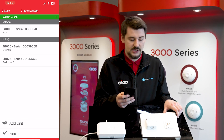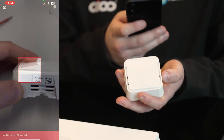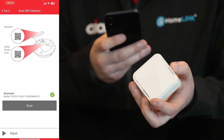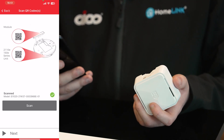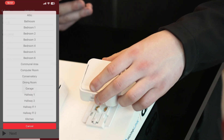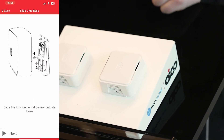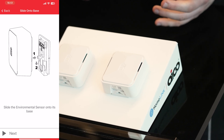We're going to continue through and in the exact same way add the EI1020. Scan the QR code on the bottom, press next, put information about where the unit itself is installed, and once we press next, simply slide it onto the base as we have for the EI1025. Hear the solid click and press next.